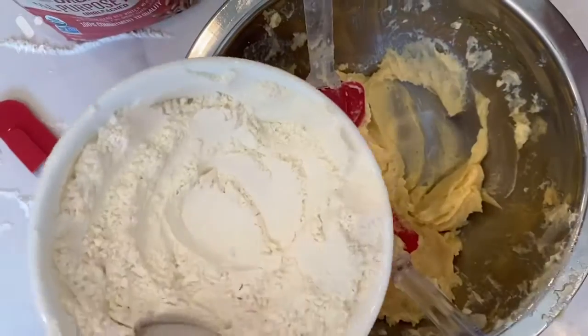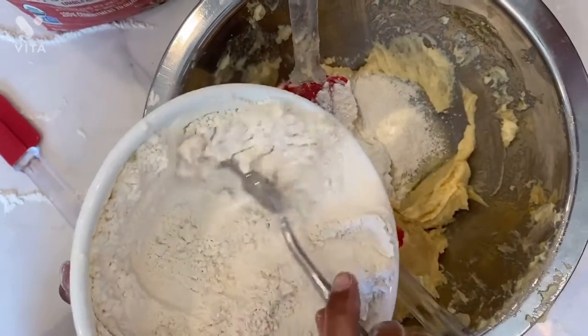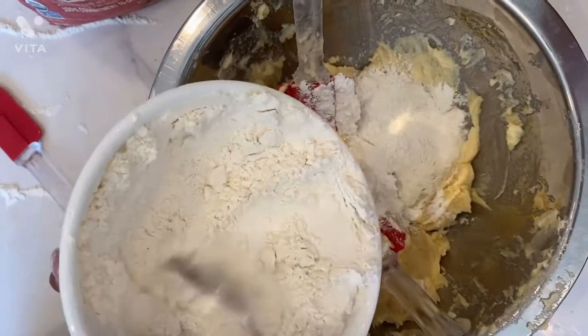And milk. Now slowly add the flour and baking powder mixture to the wet ingredients.